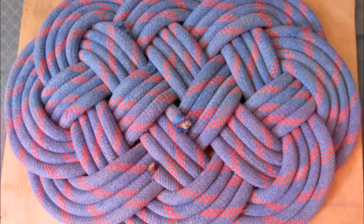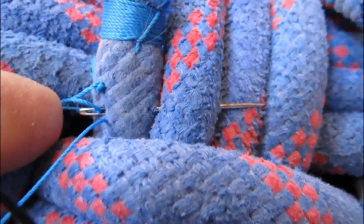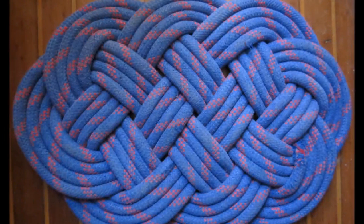Here is the underside of the mat after I have snugged it all down. The last steps are to whip the ends of the line and stitch them in place. If you don't know how to whip a line, we have a video on the subject on our blog site. The address of our blog site is given at the end of the video. I use a large needle and waxed twine to stitch the ends in place. I stitch each end to the adjacent line. And this is the finished mat.